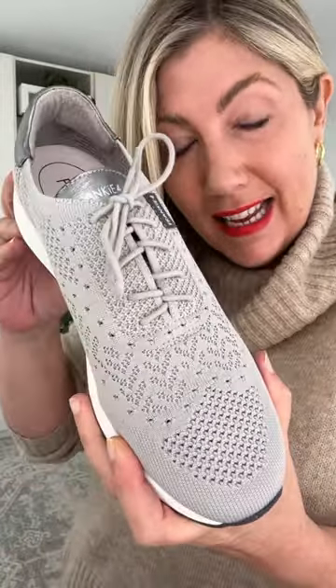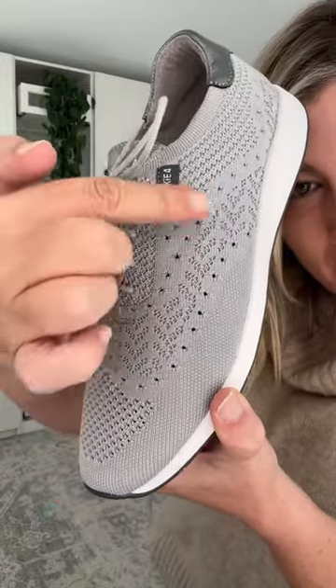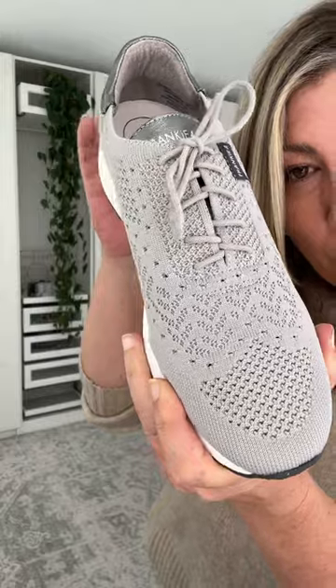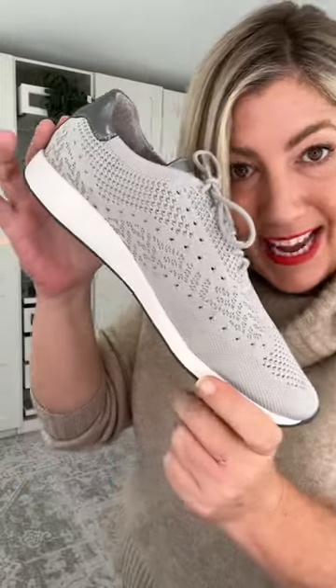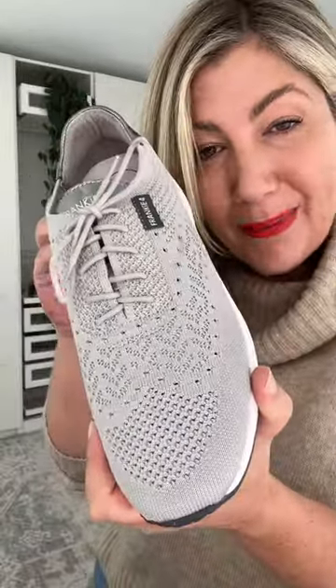These are the Dimity sneaker — you should recognise them from my videos. These are incredibly lightweight and very attractive, a sporty-style sneaker with a mixture of leather and man-made fabric and beautiful air vents. If you like a lightweight sneaker, you can absolutely achieve that with this one. Let's get styling and I'll take you through some more features.